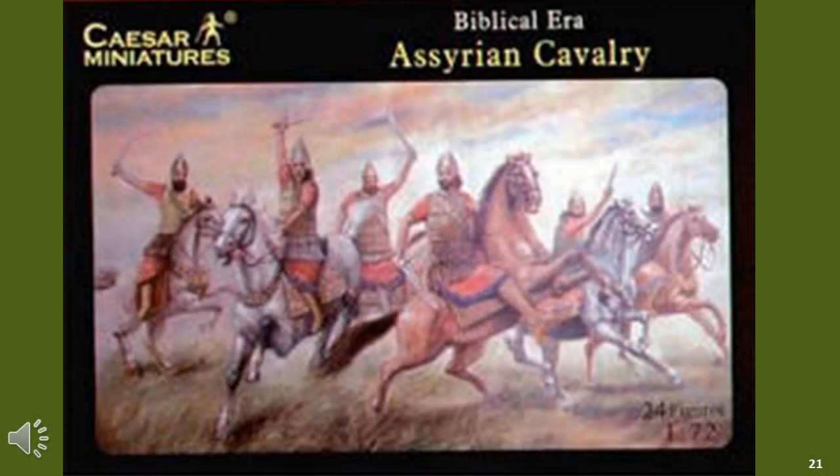The other suppliers are Caesar and HAT, but Caesar does not seem to have any Napoleonic figures that I could see, and I'm uncertain about the HAT range. There is an excellent site which lists all 1/72 plastic figures, which is www.plasticsoldierreview.de. I'll leave a link in the notes. For now, let's just stay with Italeri.